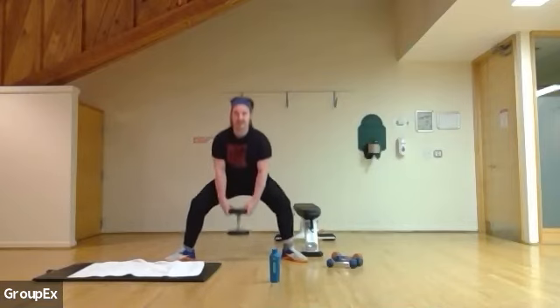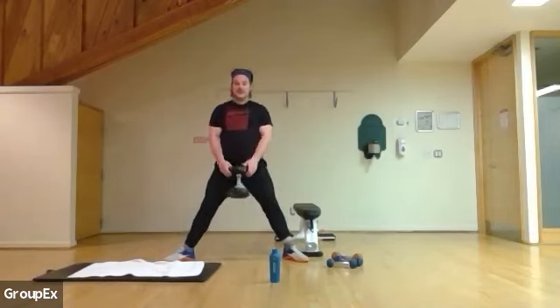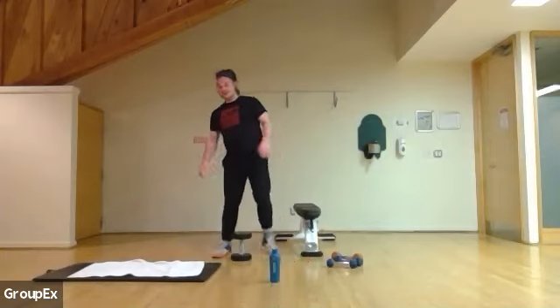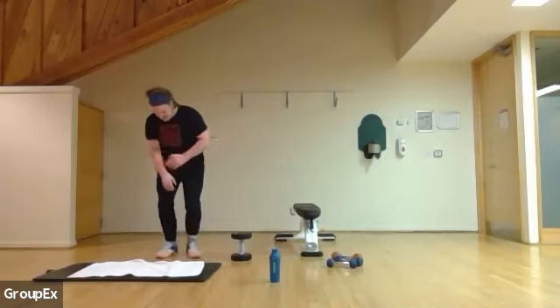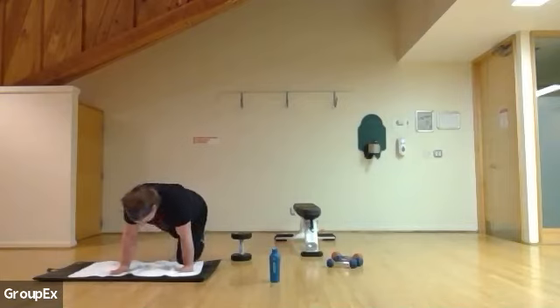Five more: five, four, three, two, one. Five, four, three, two, and one. Pick it up — back to the mountain climbers, 30 seconds. Starting in three, two, and one.